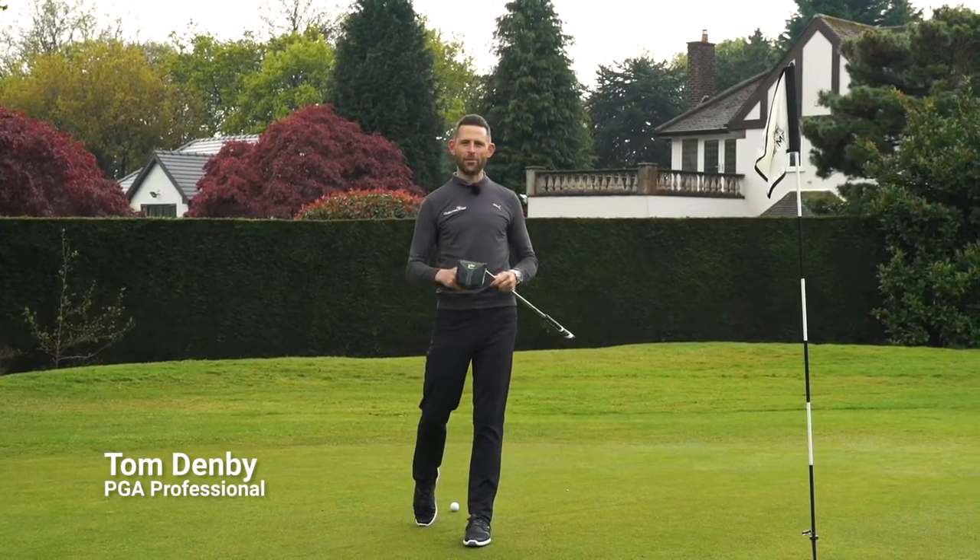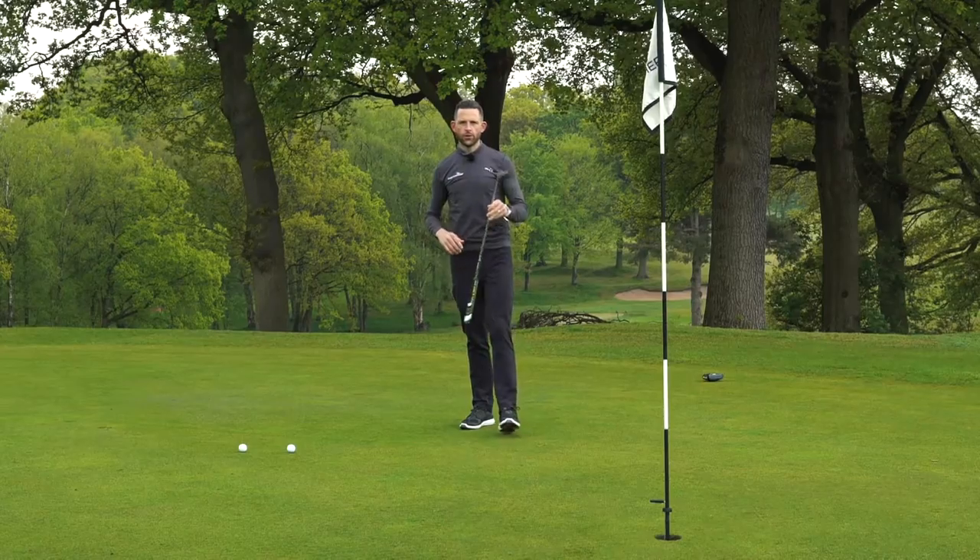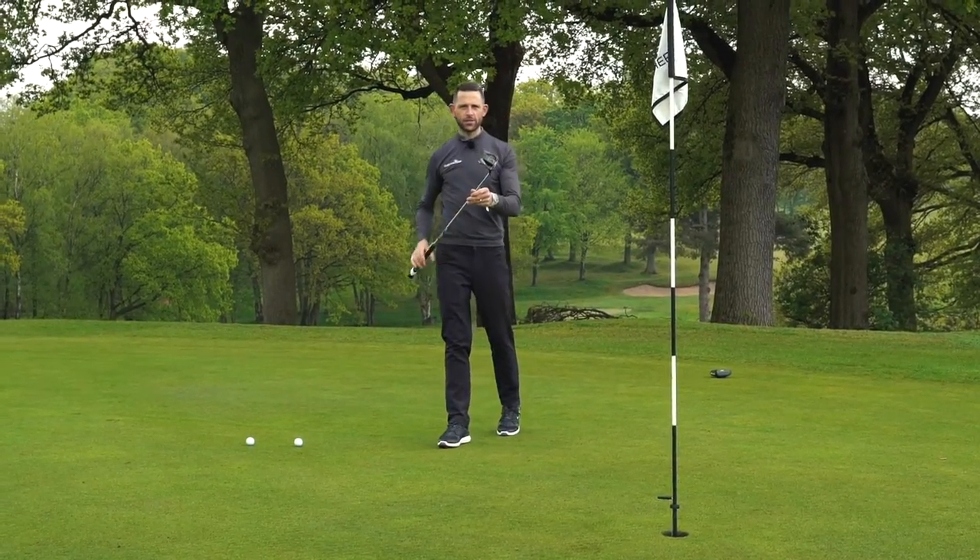This is Clubhouse Golf. I'm Tom Denby and this is the new King Cobra Vintage Stingray 40 Putter.